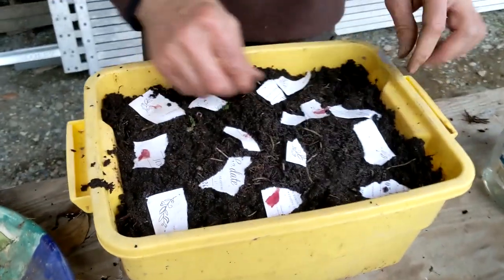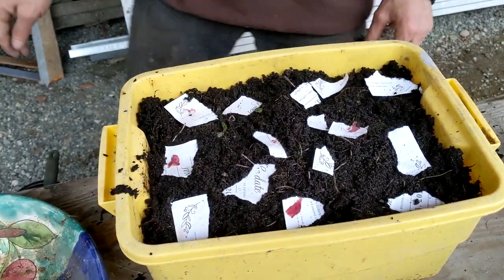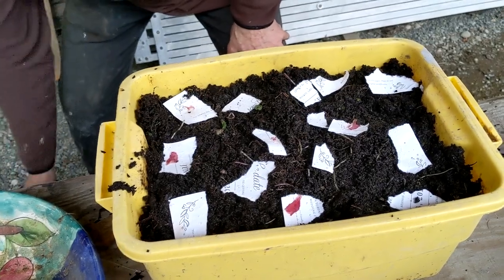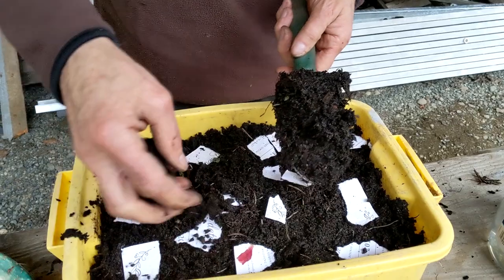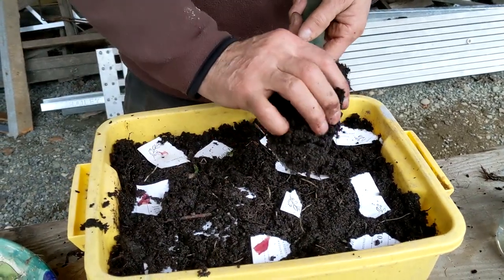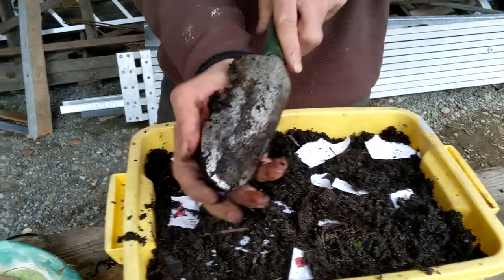There you go guys. And then what I do, I'm just gonna - not too much soil, like I said I don't know which flower it is - I'm just gonna put some soil on top of it.